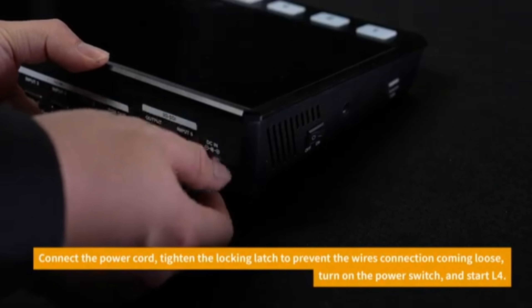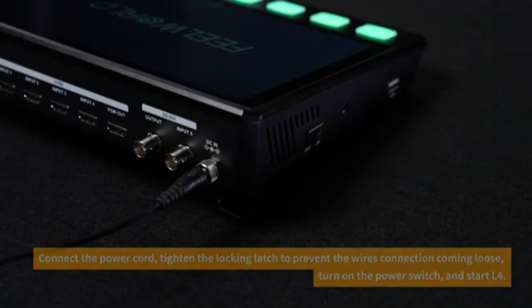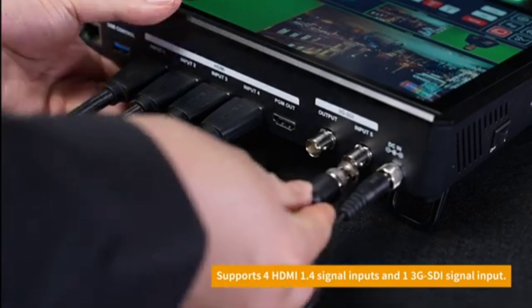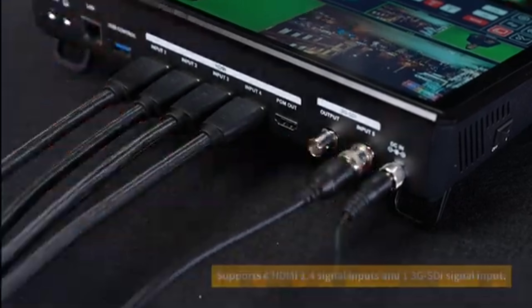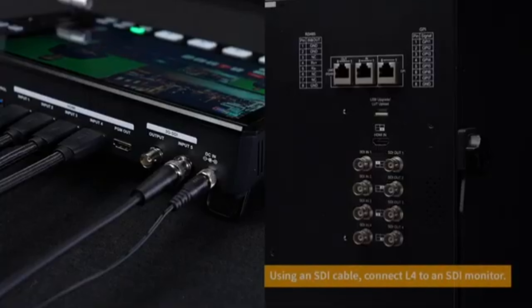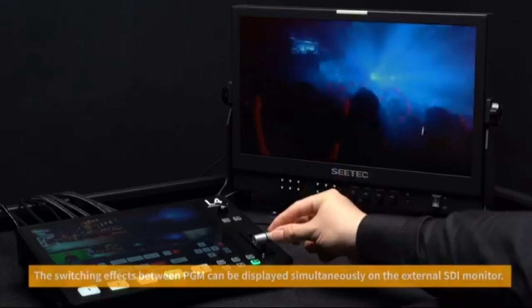Four HDMI inputs: The Feelworld L4 Plus supports four HDMI inputs, allowing you to switch between multiple camera feeds or other HDMI sources like computers, gaming consoles, or DVD players. Each input supports up to 1080p video resolution.